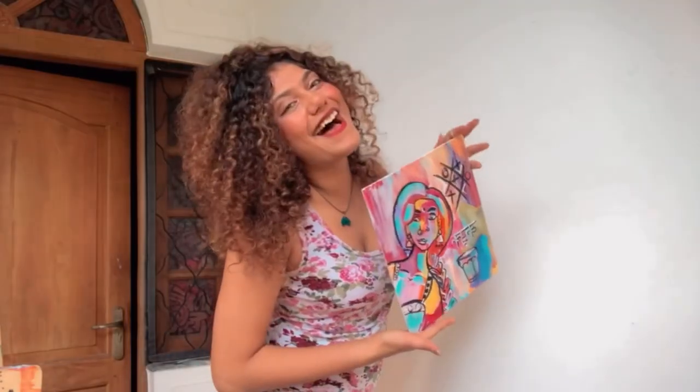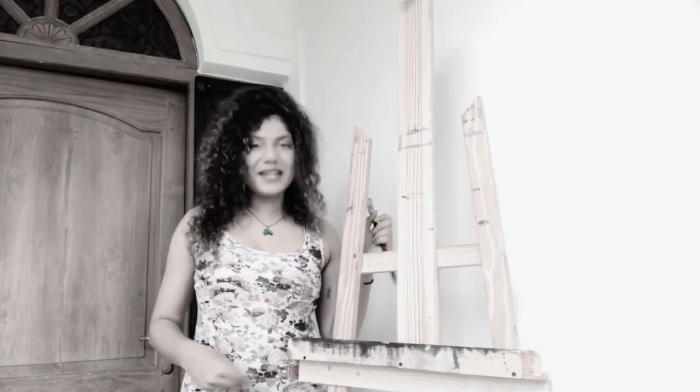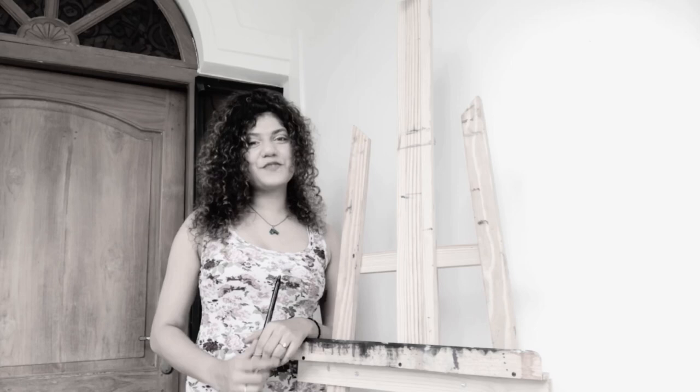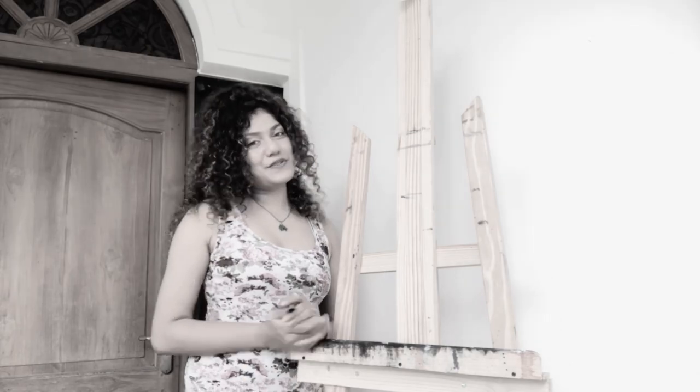This is what the final product looks like. I'm really sorry — I actually shot a video and deleted it. Don't forget to give it a like! Thank you so much for watching this video. Don't forget to like, share, subscribe — lots of love, bye!